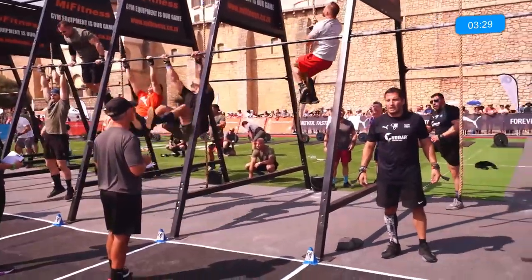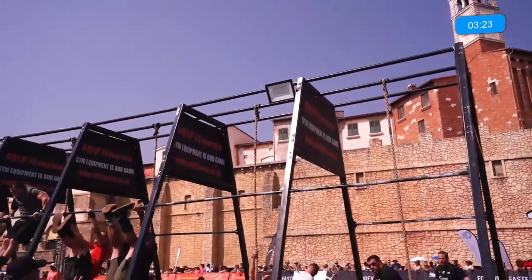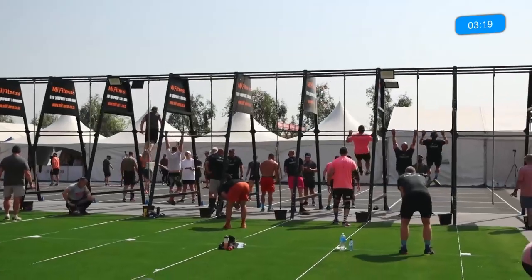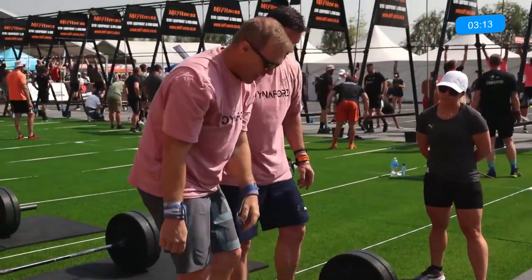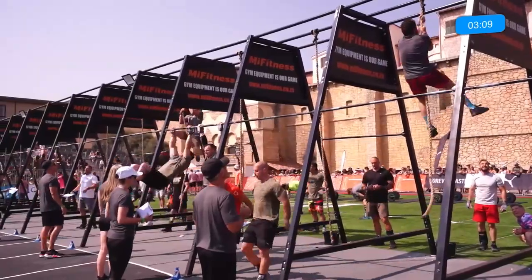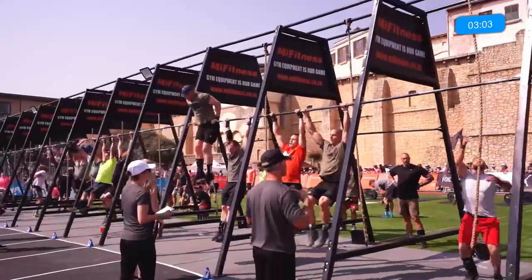You can see some of those athletes are already on that bar muscle up. What happens is one athlete will hang while the other athlete does the bar muscle up. Nice little pan from our cameraman — and there you see that little bounce, hands coming loose. Got to make sure you chalk up, especially in this heat.